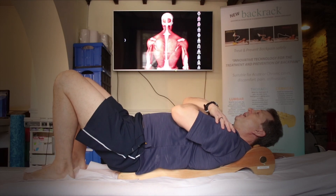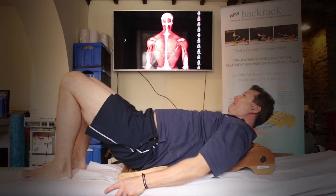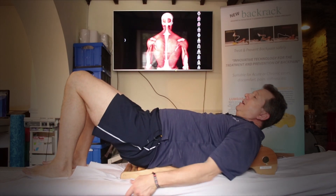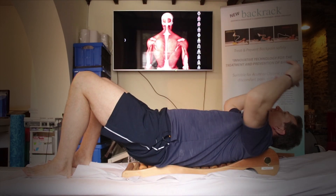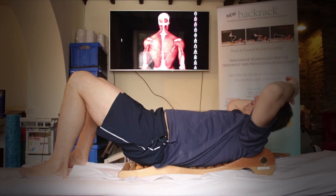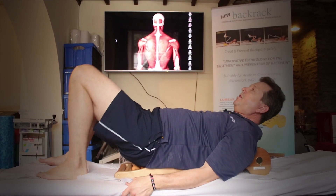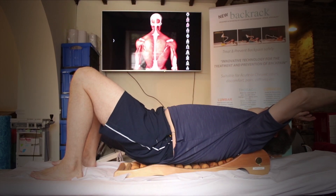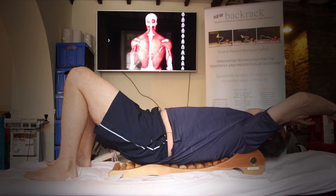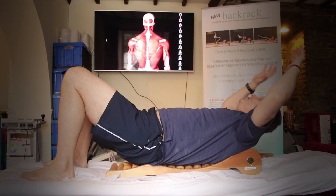The final exercise — we're going to go a little bit up the back rack for this one, so I'm breaking the rule I said earlier on. We're just going to lean back into the back rack a little bit. This is great for mobilizing just below the shoulder blades — just going to lean back and tilt into that area. This is a little bit more uncomfortable and is more of an advanced exercise.